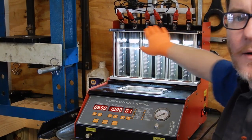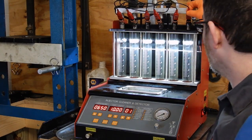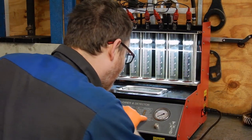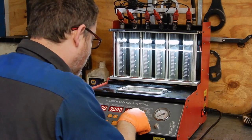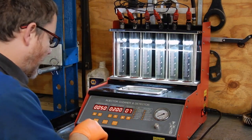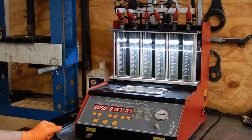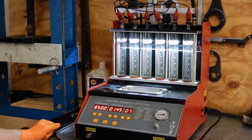We've got them set up here in the flow tester now to give a baseline and see how they do. So we'll set it for variable speed test and see how they play. And those are pretty gross.